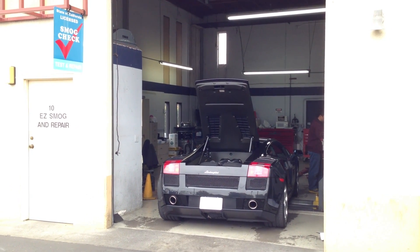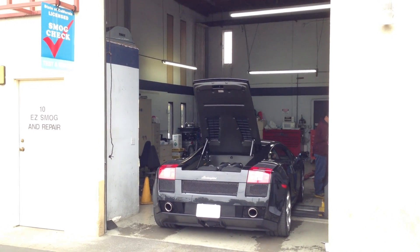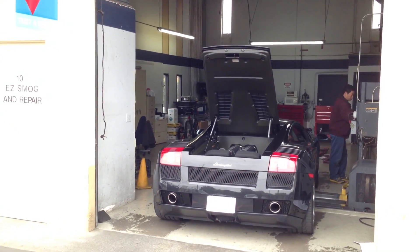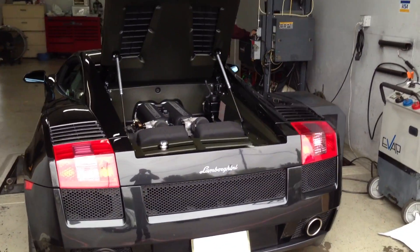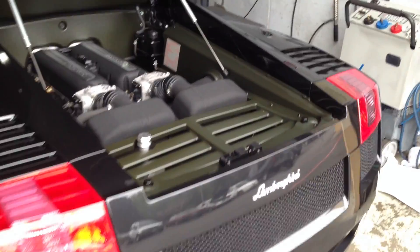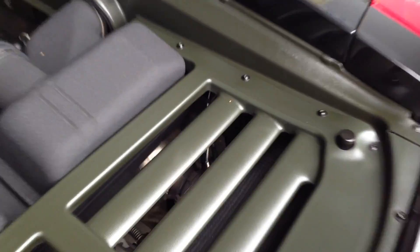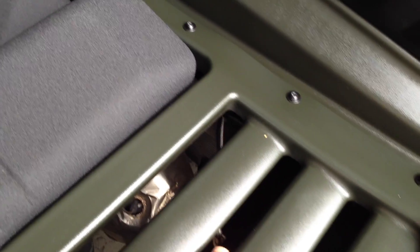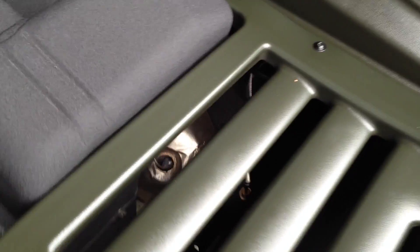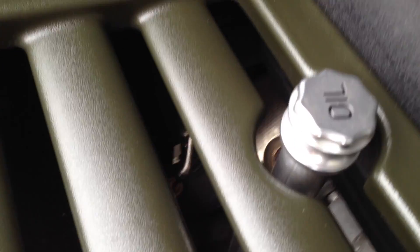What I've got in this vehicle are two PLX wideband SM AFR sensor controller modules. If you've seen some of my earlier videos, I did an install of the two wideband sensors inside the vehicle. I've got a wideband sensor here installed on one bank, and another one on the other bank of the V10.